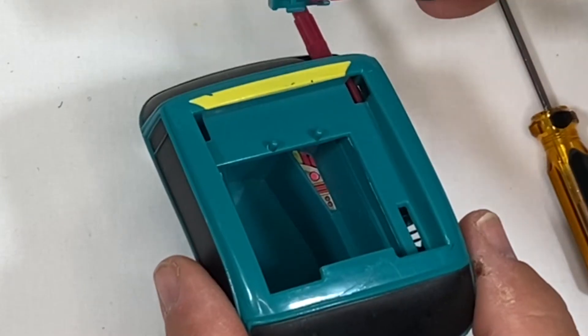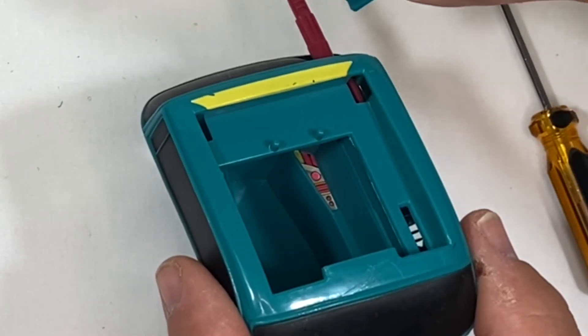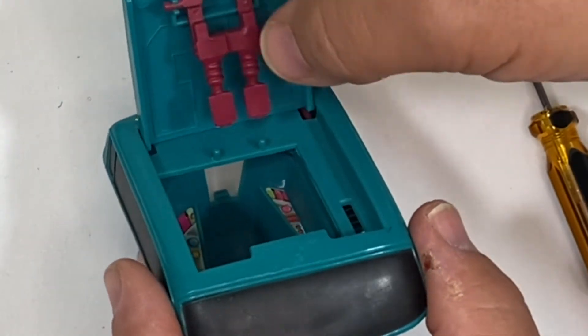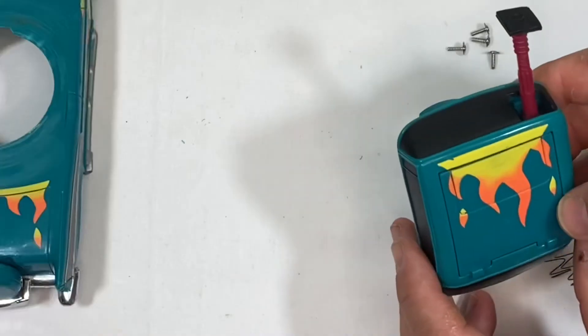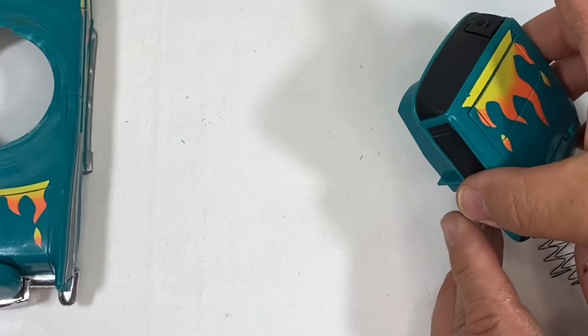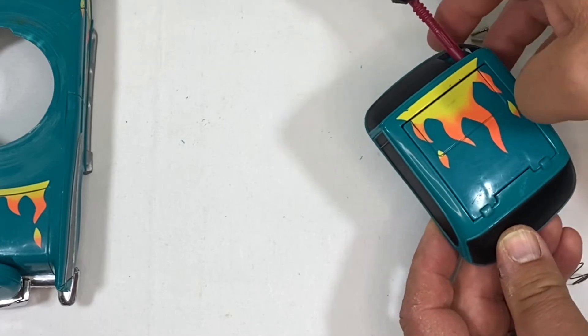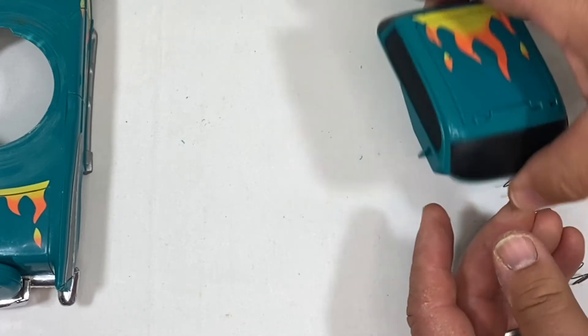The top of this turret just pops in there. It's got these little tiny pegs that stick out maybe one or two millimeters, so it's not in there very much. And that's what holds the laser gun in — it's the top of the cockpit.